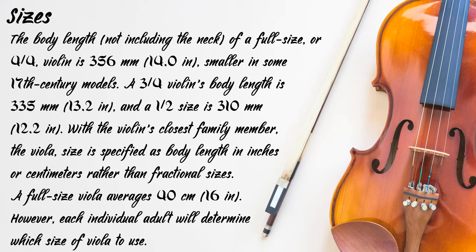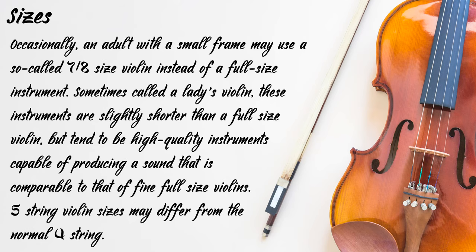With the violin's closest family member, the viola, size is specified as body length in inches or centimeters rather than fractional sizes. A full-sized viola averages 40 cm (16 inches); however, an individual adult will determine which size of viola to use. Occasionally, an adult with a small frame may use a so-called 7/8 size violin instead of a full-sized instrument, sometimes called a ladies' violin. These instruments are slightly shorter than a full-sized violin but tend to be high-quality instruments capable of producing a sound comparable to that of fine full-sized violins.